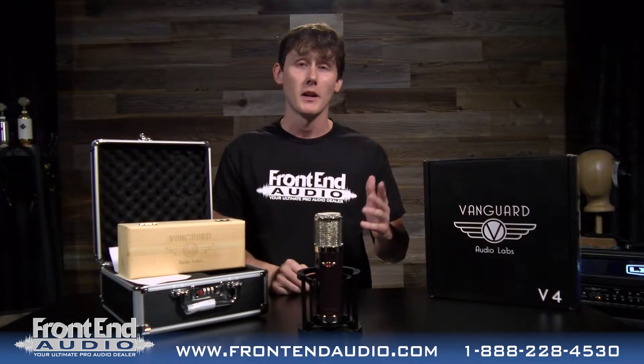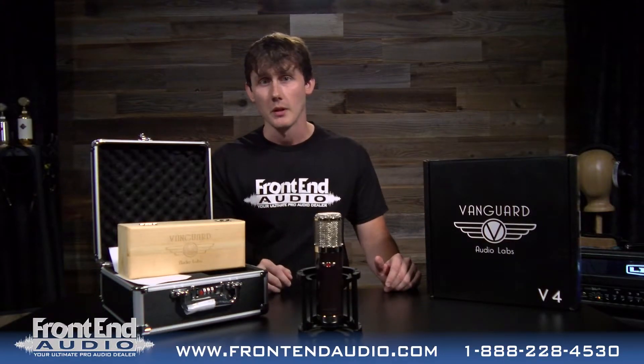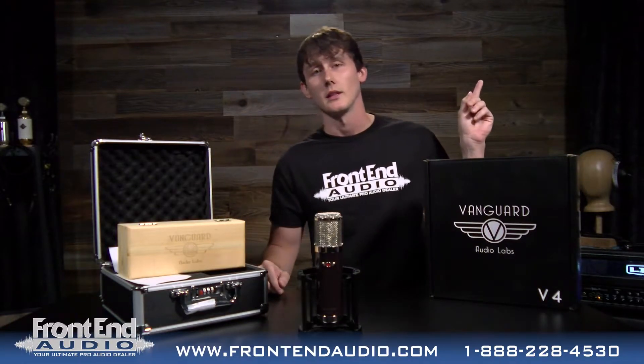So, there you have it. I hope that gave you a good idea of how this mic sounds on acoustic guitar. Again, this is the V4 Gen2 from Vanguard and this is actually my microphone. I brought it in for today's video and we opened it up to show you what you get inside the box in our out of the box video right here. You can click that link and watch it.